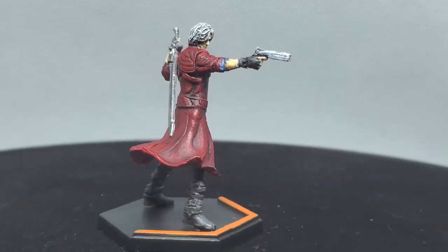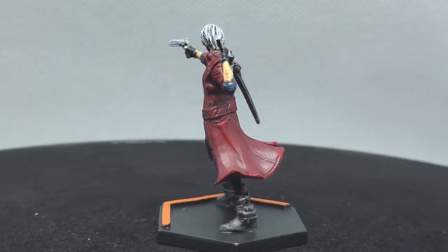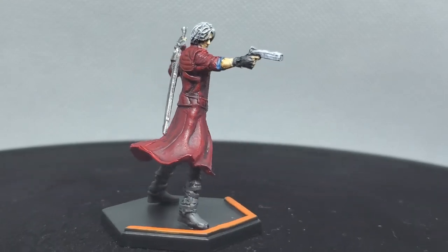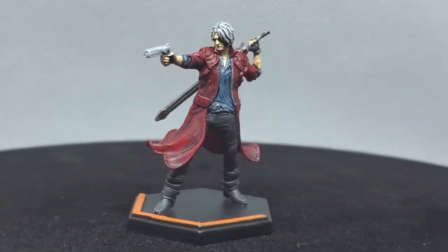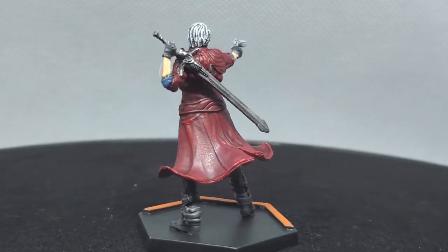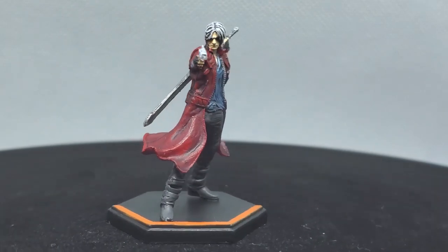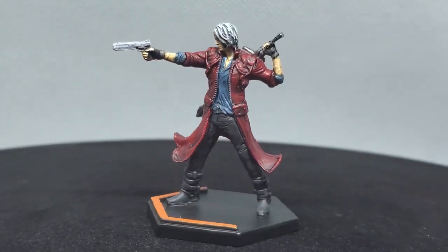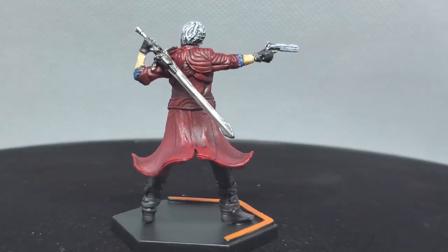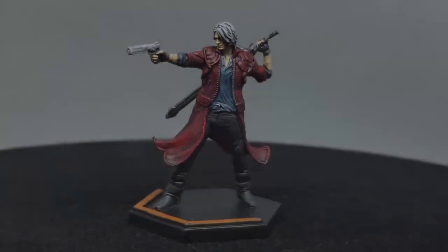With that, I call my model done. You can do a little bit more — come back and do a highlight on the skin on certain parts, or take a type of gray and highlight the shoes and pants, even through a dry brush. But that is the last of my core box for the Devil May Cry Bloody Palace board game. If you liked the video, leave a comment and subscribe. I'll see you next time.